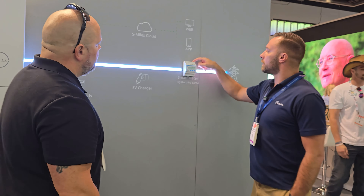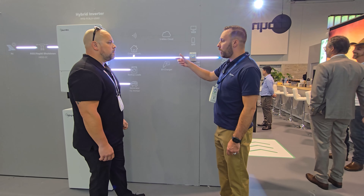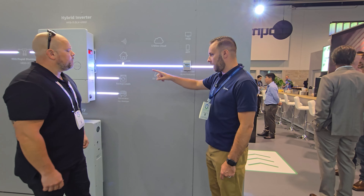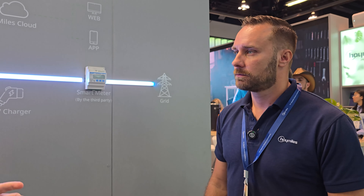I see EV chargers — is this where we connect one? Yep, you can put that in there as well. In the advanced settings on your monitoring platform, you can set it to an EV charger mode. So essentially, Hoy Miles is building out an ecosystem — basically an all-in-one type system. Yep.